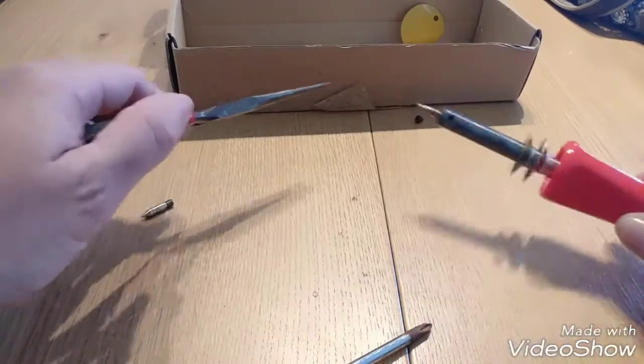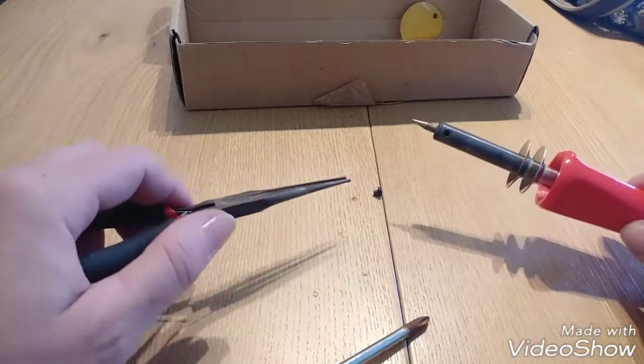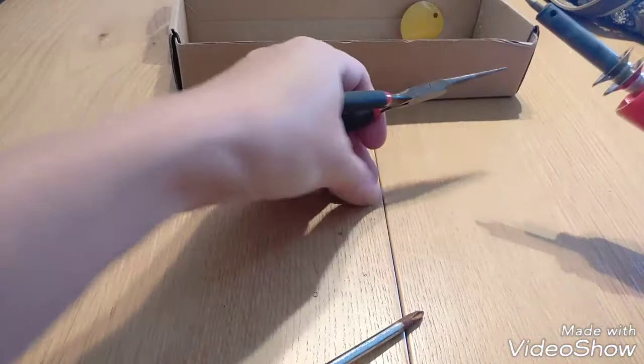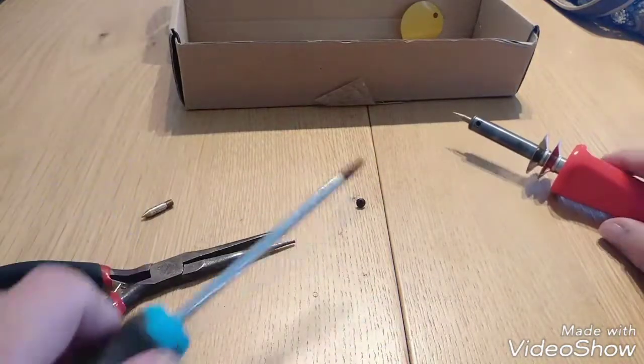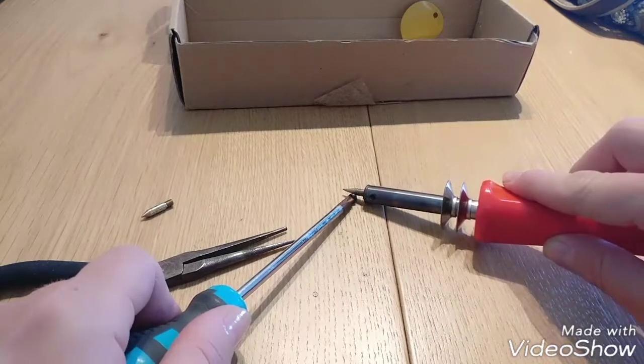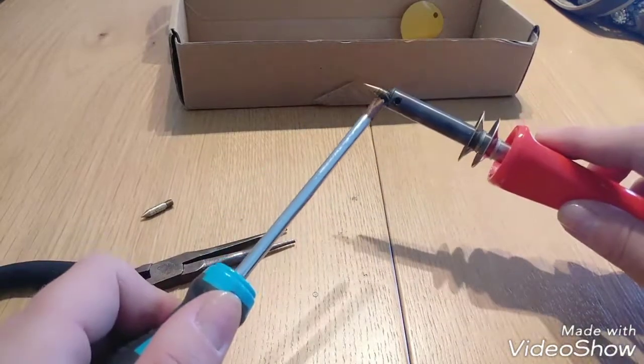Now remember, this tip just popped out. I'm using a cold tool now — but it's really, really hot because it was attached to the tool itself. So what I'm doing is putting it on the screwdriver.